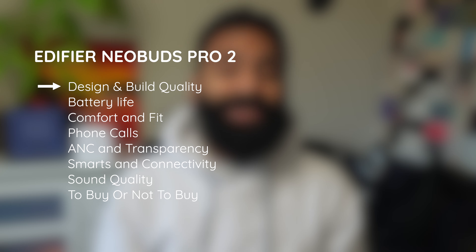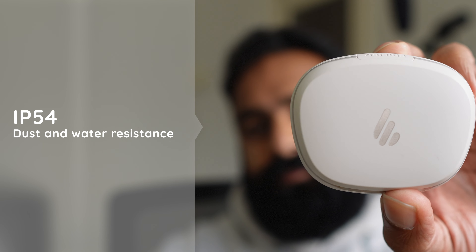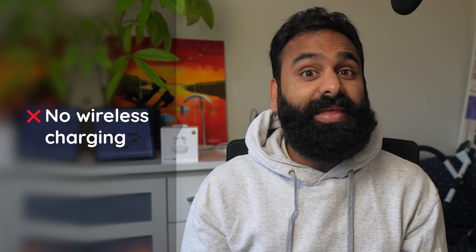We're glad Edifier doesn't leave you with one color option anymore — you can choose from black and ivory. Many things have stayed the same: you get an IP54 dust and water resistance rating and seven sets of silicone ear tips in the box, which means there's a much better chance of getting the right fit for the best isolation. That's still top of the range. No wireless charging, though, and that's available on much cheaper buds in 2023.